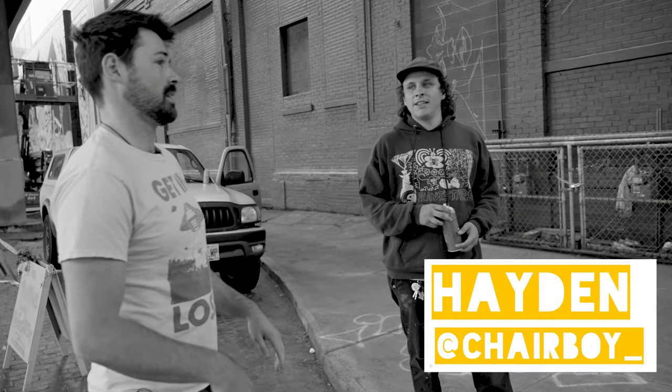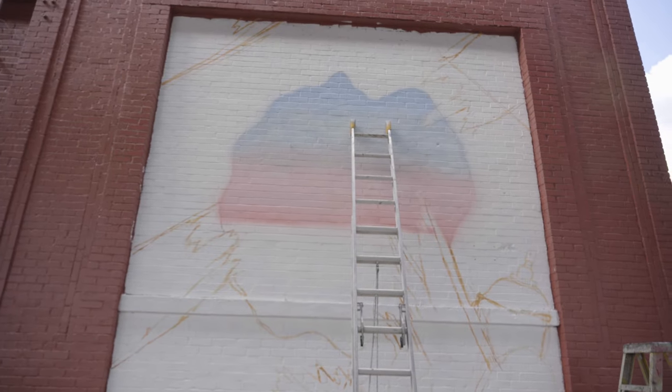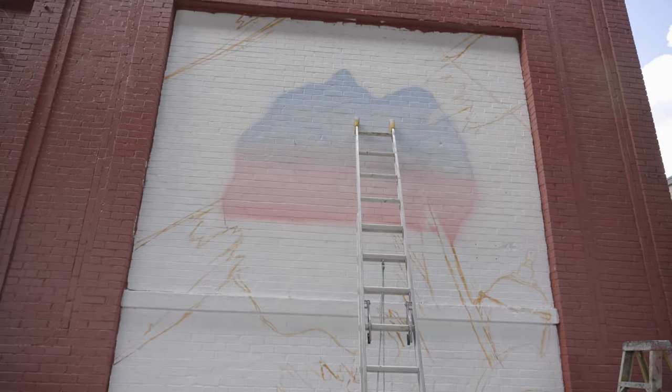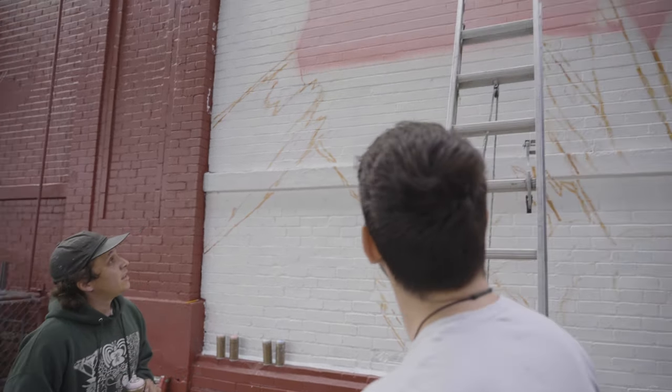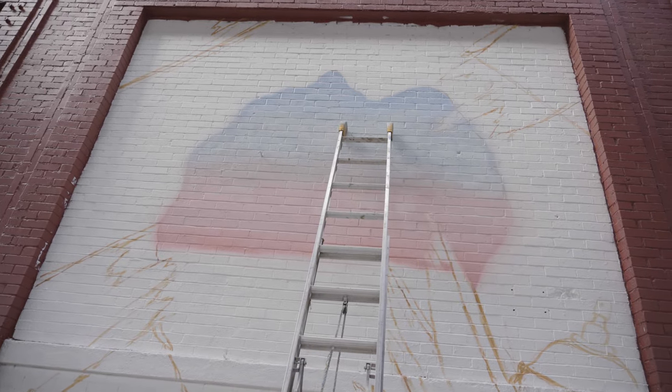Now you've got the background going a little bit. Yeah, it's getting there. I got off early. I was just like jonesing. Yeah, basically just trying to get this gradient done in the next half hour or so so I can start rolling out this background.